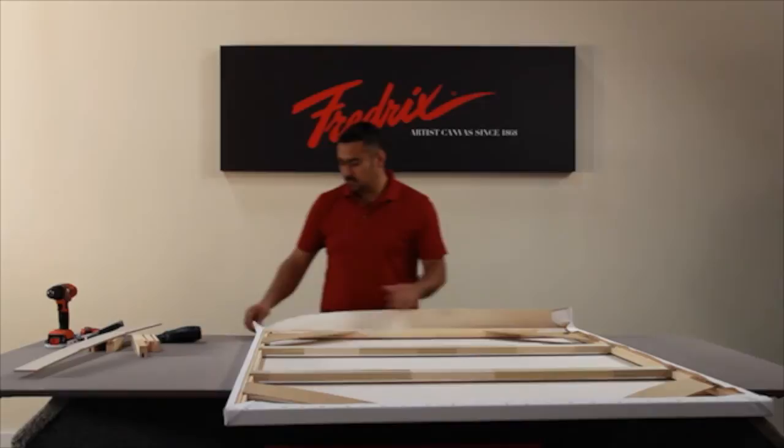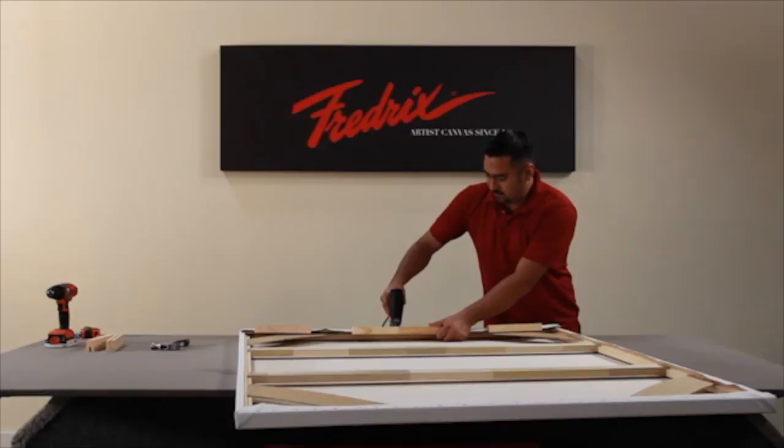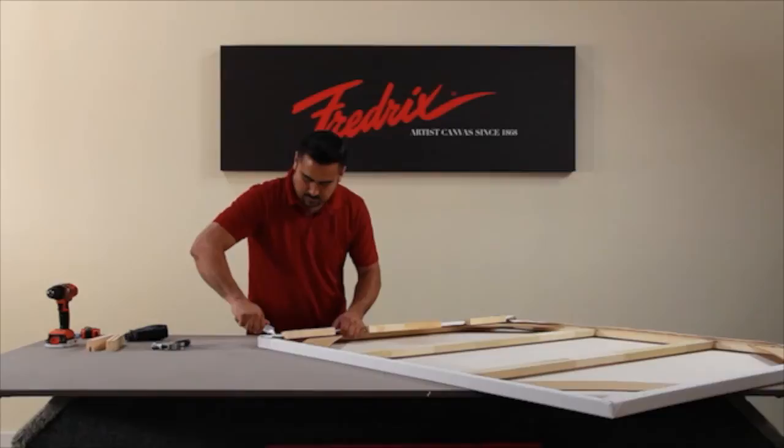You've just created your stretch canvas. Congratulations — you've just assembled your ProDixie Stretch-It-Yourself Kit by Frederick's.